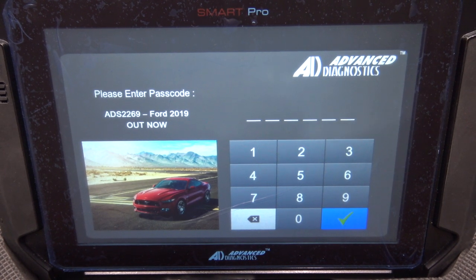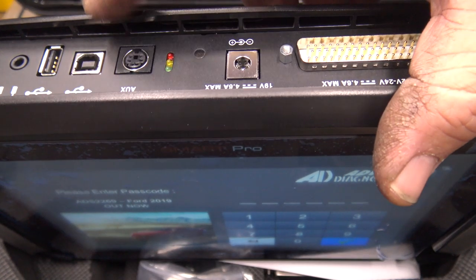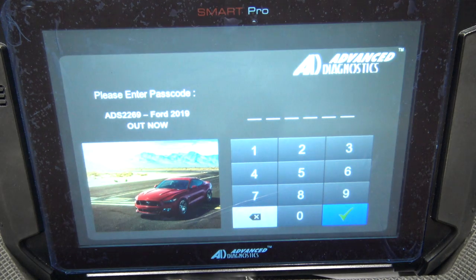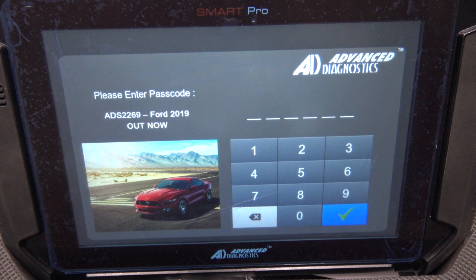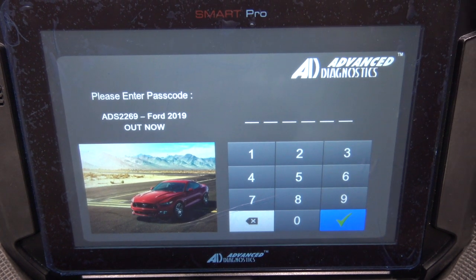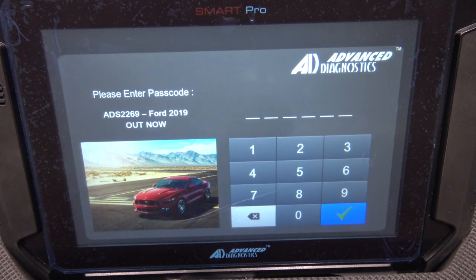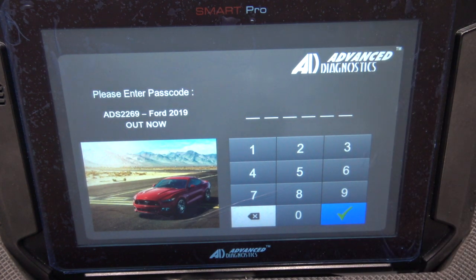First thing I did was put it on charge for a few hours. Second thing I did was go to the back of it, plug in the USB, plug it into the computer, and use the MVP uploader where you do all your uploading of tokens and things like that. And basically I just updated all the firmware and got everything ready to go. I did watch a video from Advanced Diagnostics that says you really need to plug in the little card that comes in cellophane and read all the instructions.